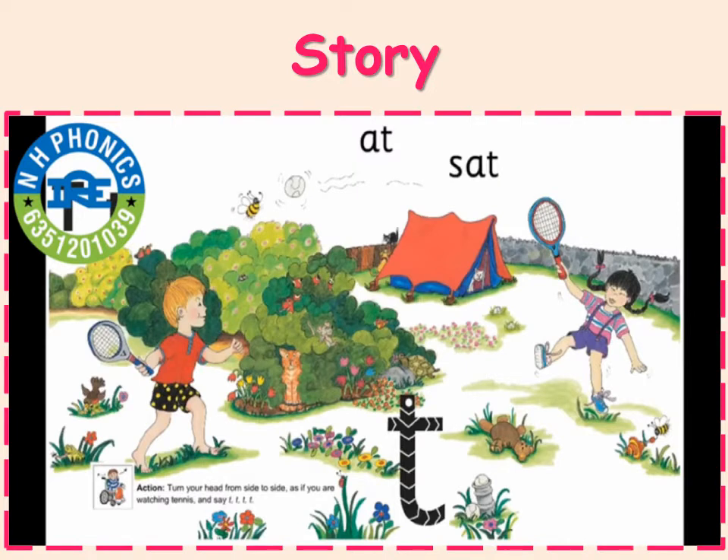Tom and Tomiko watched an important tennis match on television. There was a big crowd waiting for the match to begin. When the players came onto the court, the crowd clapped. Then the match began and the two tennis players hit the ball to each other. Tuh, tuh, tuh. The people in the crowd turned their heads from side to side watching the tennis ball.